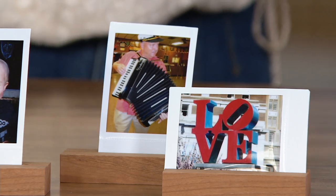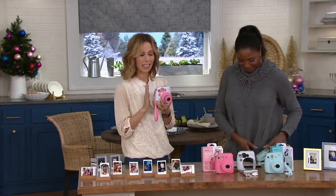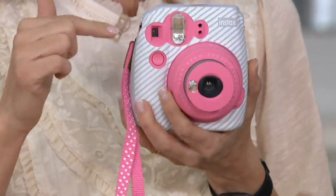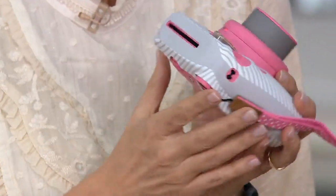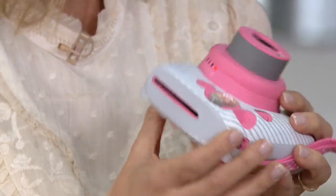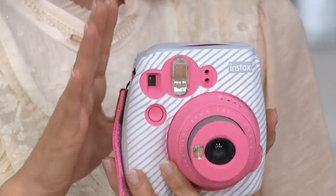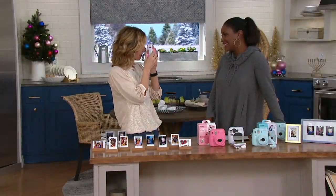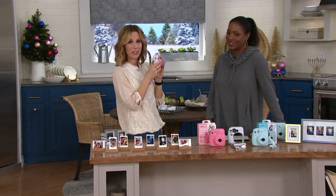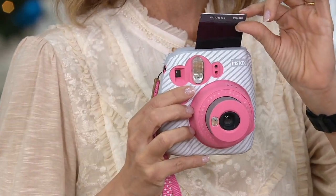I love that it's instant gratification - you can take a really good quality picture in the moment and either hand it to someone or keep it for yourself and actually have something to show for it. This is your camera and your printer all in one. It comes from Fujifilm, and inside this camera there are true glass lenses, which we absolutely love. We've been trusting our family memories to Fujifilm for over 85 years.